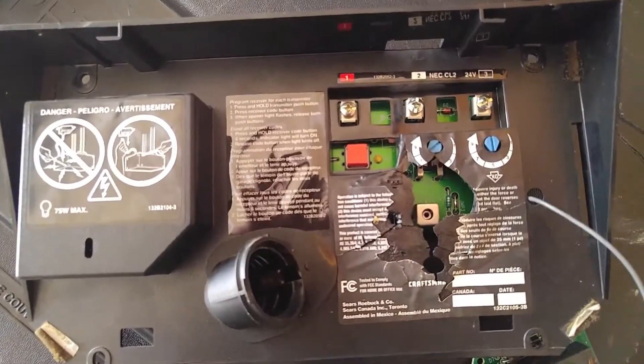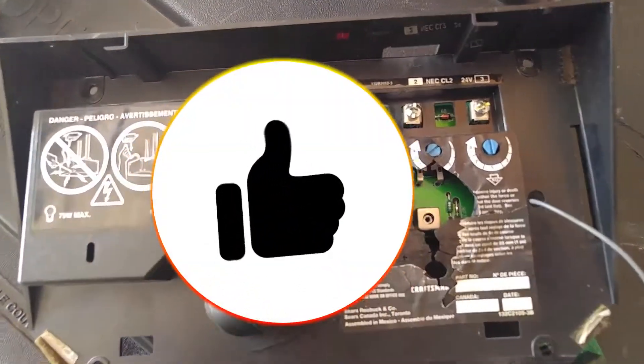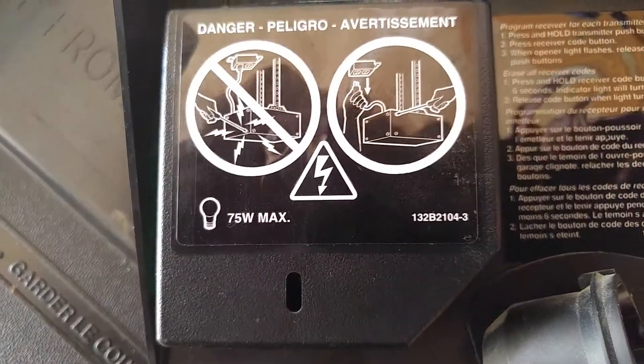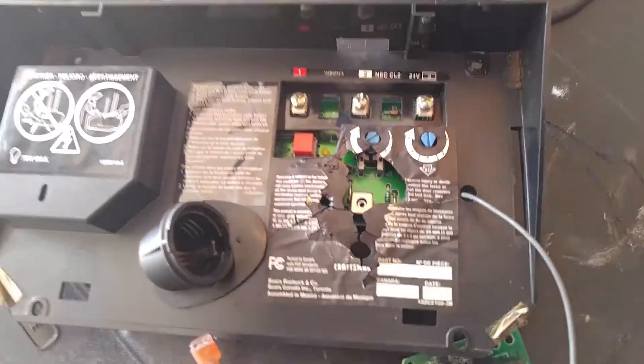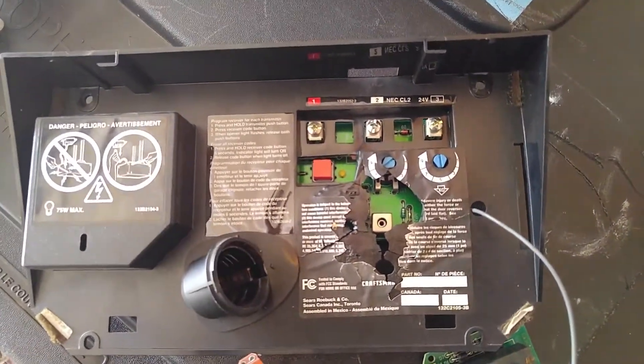Thanks for hanging with me for a minute, talking about correct wattage for light bulbs and what it can do — burn the heck out of the circuit board. All right, y'all stay frosty.